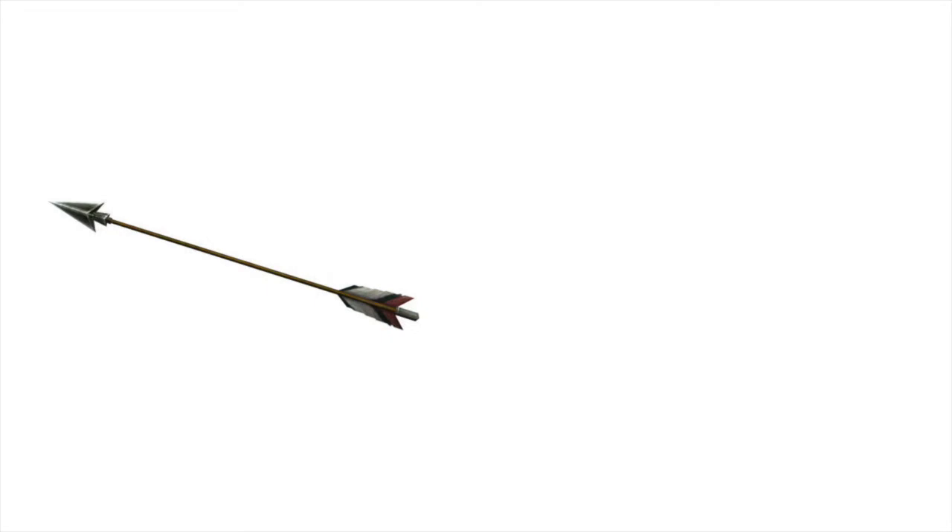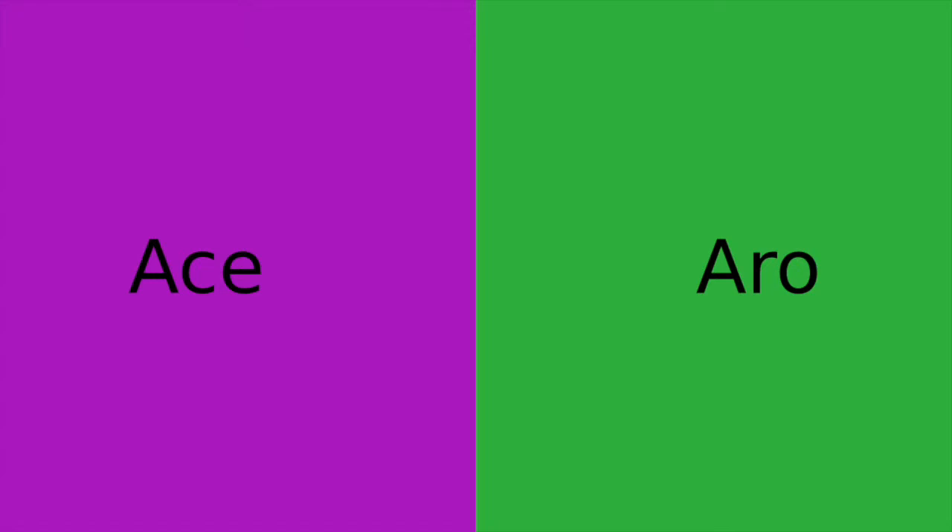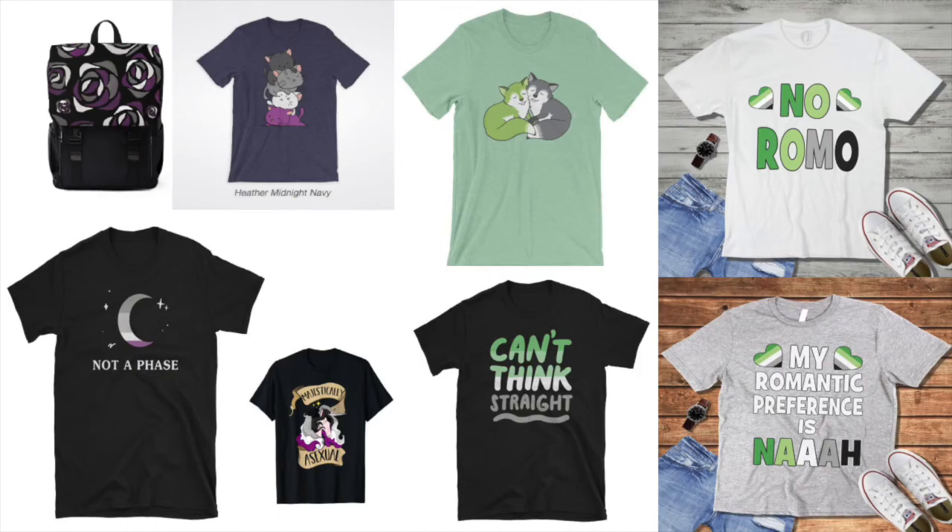Regarding symbols, anything with an arrow could be used to show off your aro pride, since an arrow is a common symbol for aros. The ace equivalent is the ace of spades. Combine these with green and purple accordingly, and it's a great way to subtly show off your pride. You could also start wearing a lot of purple or green — it's a simple way that's not too obvious to anyone but yourself. If you're feeling a bit wild, you could buy shirts with blatant text to let everyone know that you're aro or ace. These are some of my favorite designs.